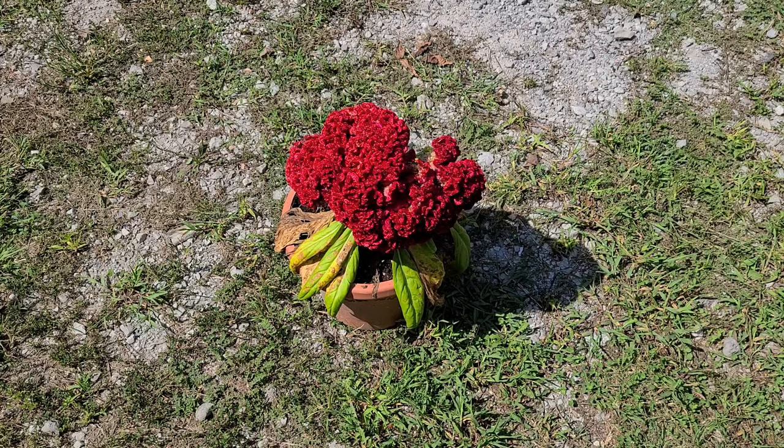Today we're going to harvest seeds from this coxcomb, or rooster comb as some people call it.